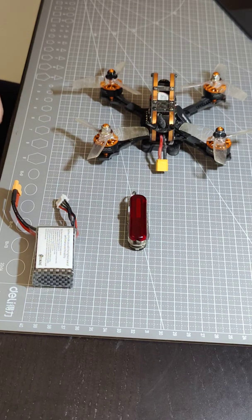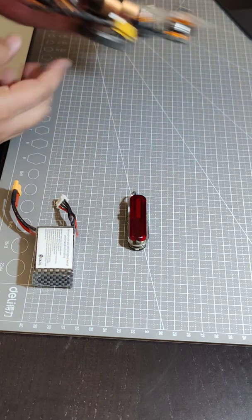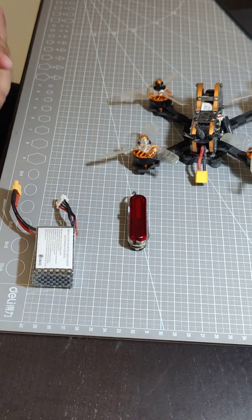Hi everyone, this is Gibran. I'm a software engineer by profession and quite recently I got hooked onto the FPV drone flying hobby. A few days ago I got my E-Shin Tiro 79 and this is a great little copter. I've been flying it quite a bit recently and I'm enjoying it a lot.